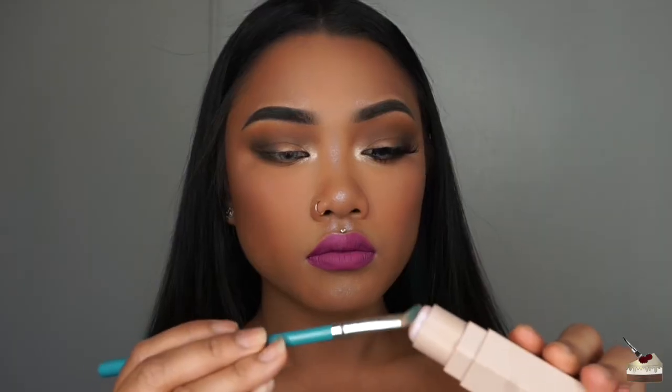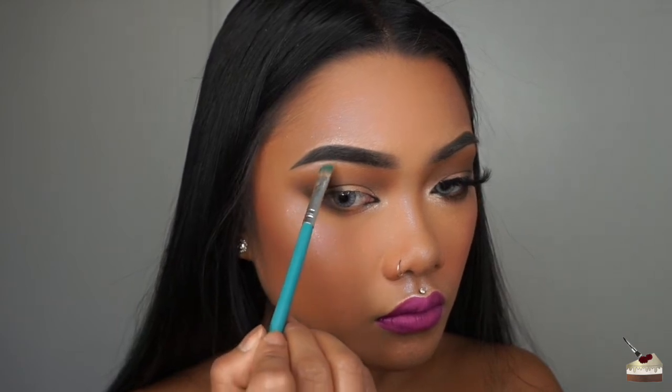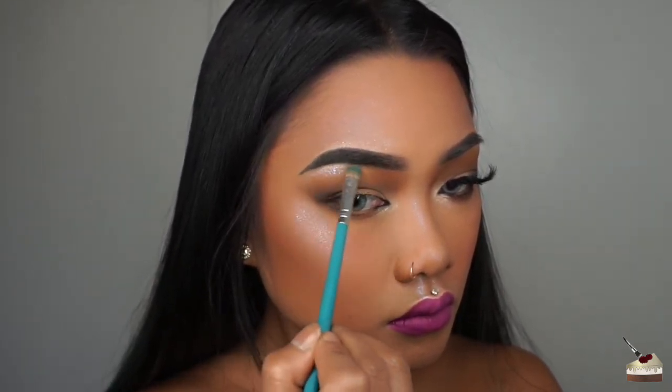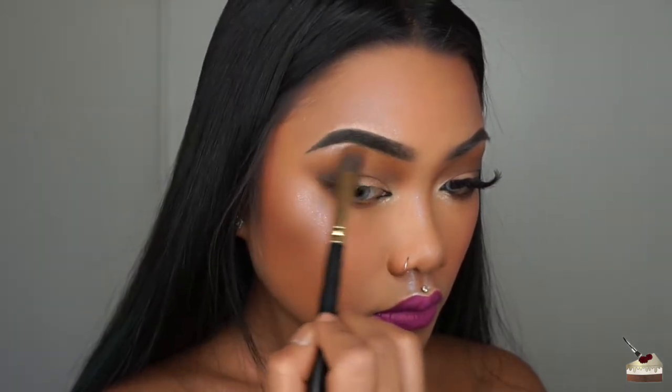I forgot to show you guys this product — this is the Fenty highlighter stick. I'm taking some up on my flat brush that I used to highlight my inner corners and highlighting my brow bones. This is in the color Confetti. Then I'm blending that out with a clean fluffy brush.